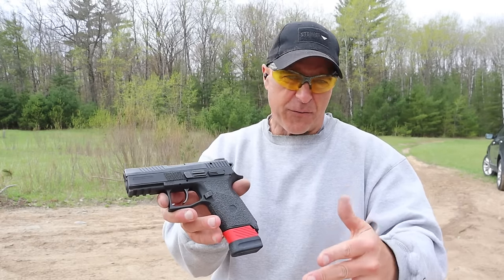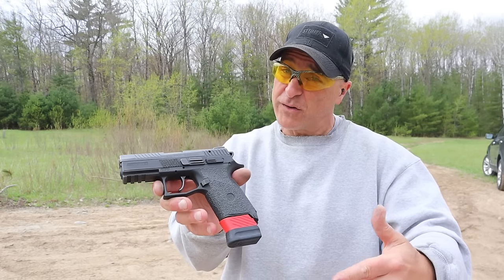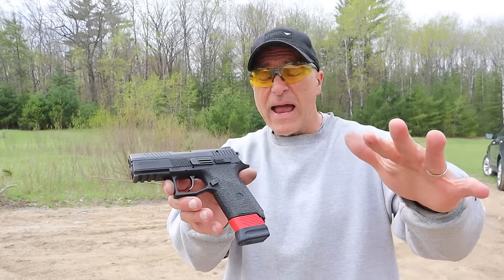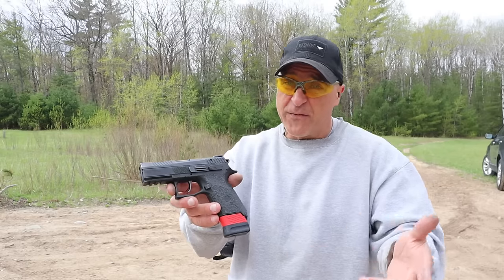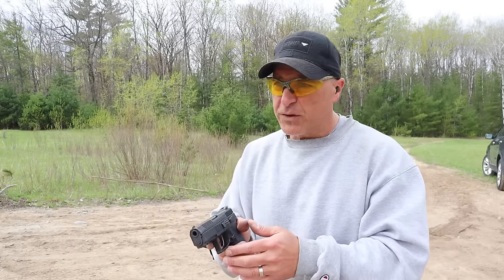The MSRP on the P07 is $489, and that has dropped throughout the years as have many of the CZ handguns. However, if you do a search you're looking at the upper $400s — store prices have not varied as much as the drop CZ has made with this. It used to sell for $550 all day long, but not so much in today's market; if you search you can get it in the upper $400s.